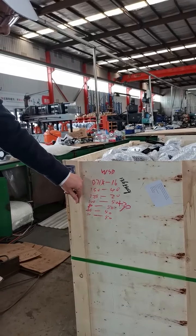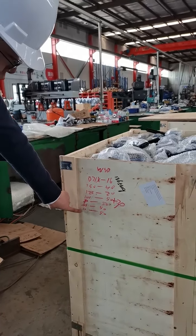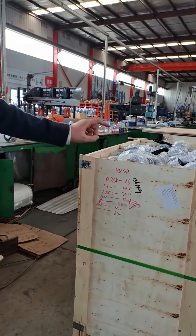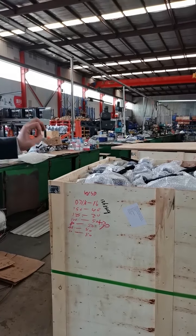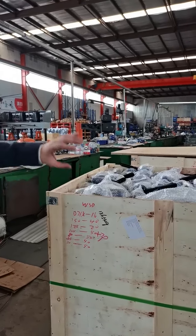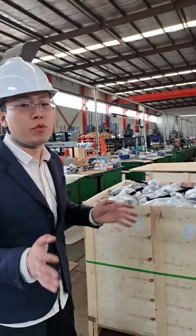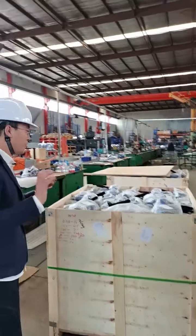It contains 40 quantities. And in this box, it contains about 300 butterfly valves and more than 120. When you receive it, it may look like this. All the valves were properly packaged, so don't worry — we will pack it properly.